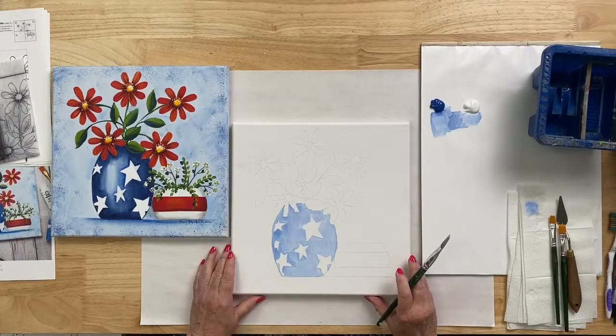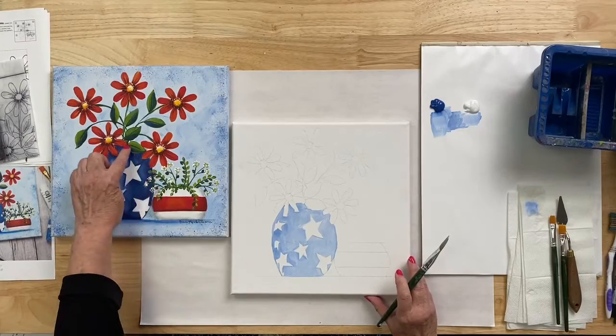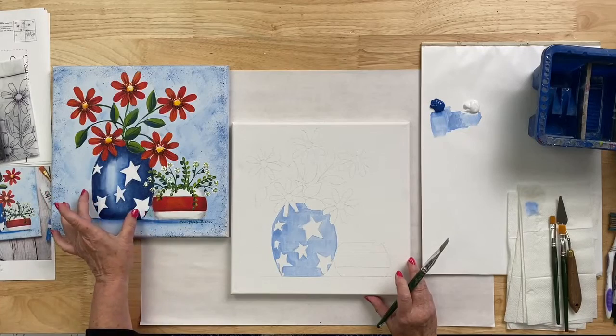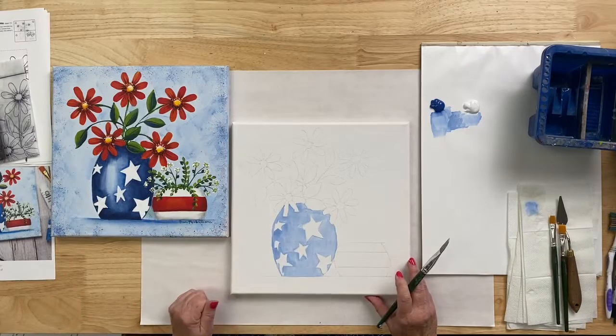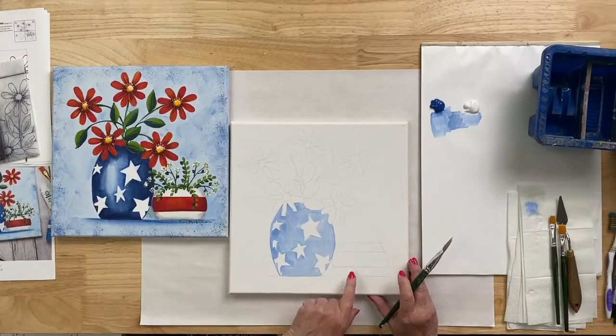Now we're going to let this dry, then use Folk Art multi-surface Prussian blue to do some washes of color towards the outside edge of this piece — washing in from the edge, blending towards the center, and leaving the center with just this light blue wash. But this needs to dry first before we do anything else.